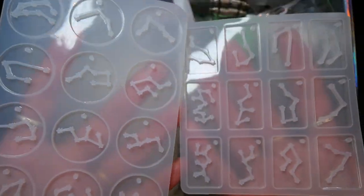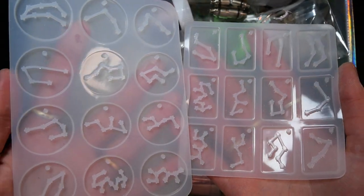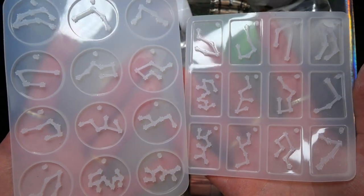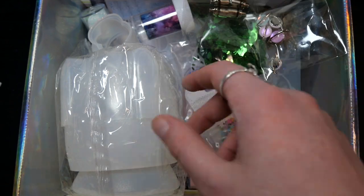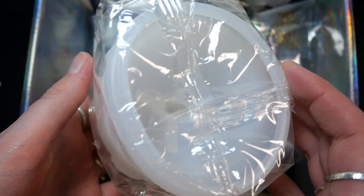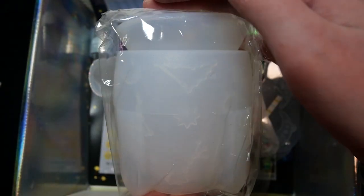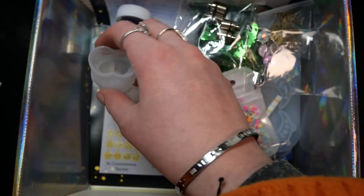Our first two molds are these rectangular constellation molds. We have all the same constellations just in rectangle and in circle shape but they look quite adorable. Next up we have this huge mold that looks like it is probably a storage box mold in the shape of a rocket, and it also has constellations and some other star shapes as decor on the outside.